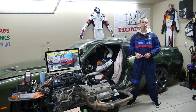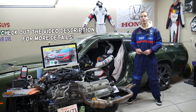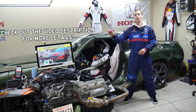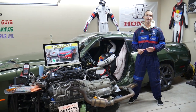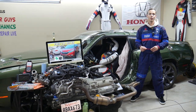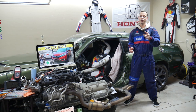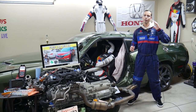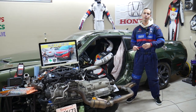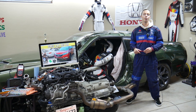Hey guys, welcome back to Free Car Repair. Thank you for watching and subscribing. Today we have a super helpful video for anyone with a Honda CR-V — specifically the generation from 2012 to 2016. We're covering where the fuse for the power liftgate is located, which two fuses to check in two different fuse boxes, where to buy cheap fuses and relays, and why it's important to test them.